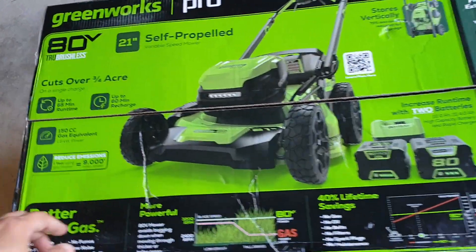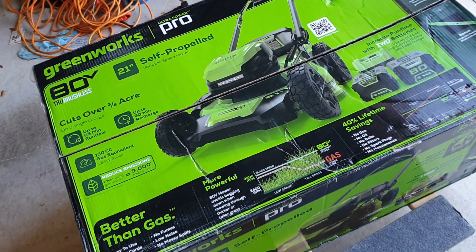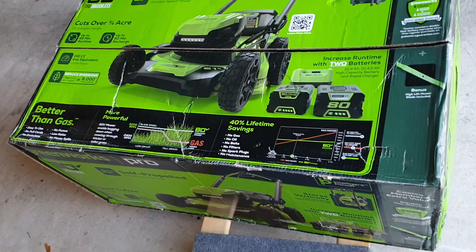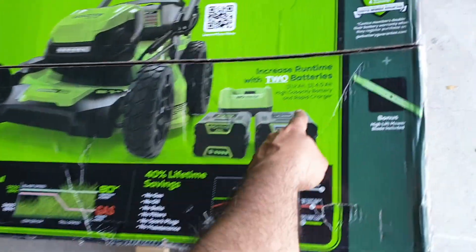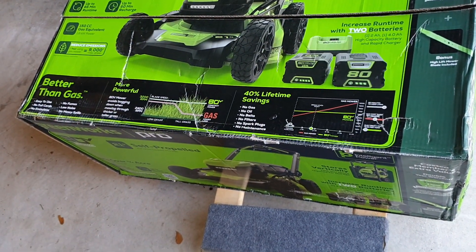It seems like a powerful one — 80 volts. There are two models and this was the more powerful model. It's self-propelled and comes with two batteries: a two amp-hour and a four amp-hour high-capacity battery, and a rapid charger.